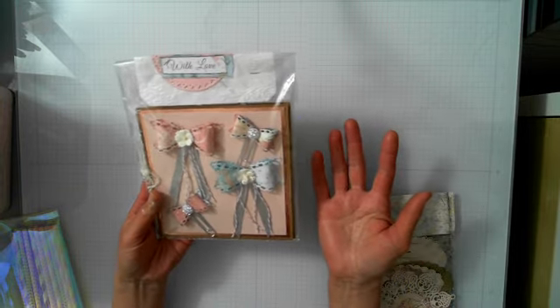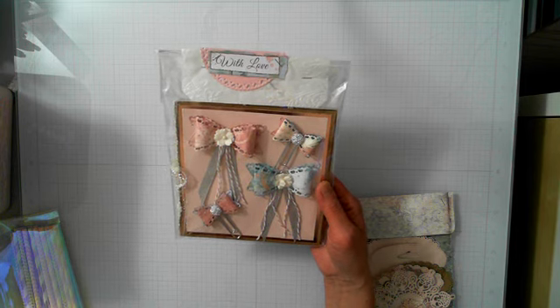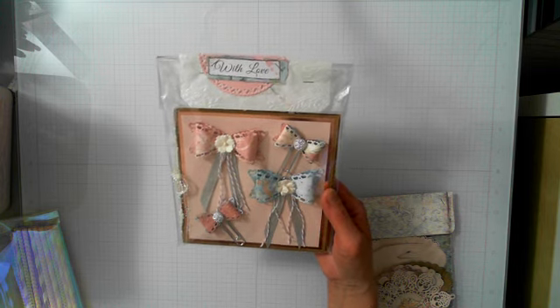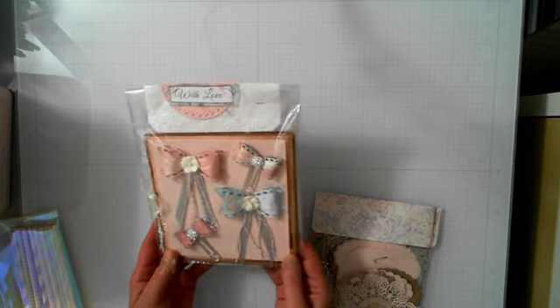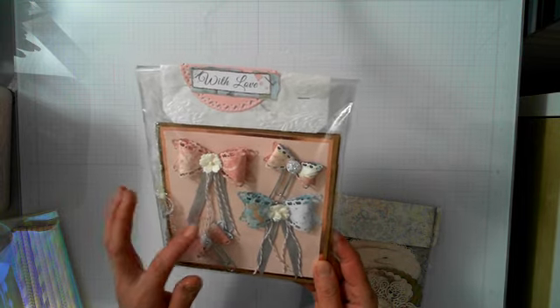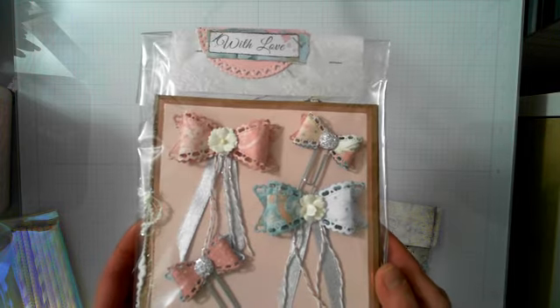Here are the bows that I made. I can't open this package to show fully, but I will link Christina's YouTube channel in my description — hopefully she'll have a reveal video. The package opens like a card and has cut-aparts inside. I put paper clips on it, then ribbon, a flower, some twine, and rhinestone flatbacks.